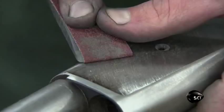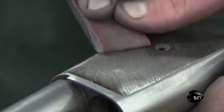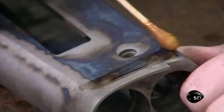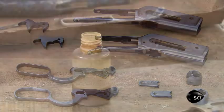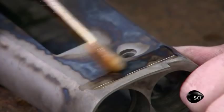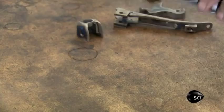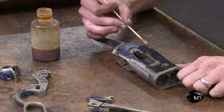Here is the rifle receiver before it was filed and sanded, and here it is after. He also cleans up the trigger, lever, and other parts. Once the parts have undergone a hardening treatment, the gunsmith applies varnish. The varnish enhances the mottled swirl of blues, yellows, reds, and browns created by the hardening treatment — a classic look. Here is the rifle receiver in the different stages of restoration.